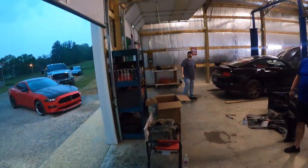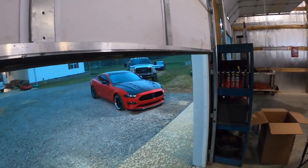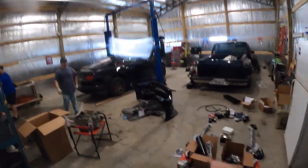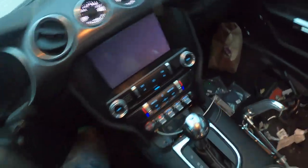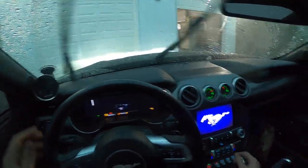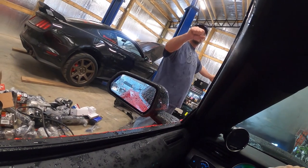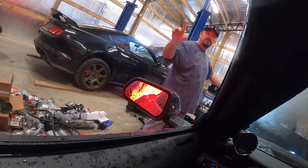Hey, if there's a tornado we're bringing it in here — I'm just saying. No but seriously, if it starts hailing — that's bad, dude. I want to bring mine in here too. It's so foggy, I can't see anything. All right, all right — good, good, good. Crisis averted, that was intense. Wow.